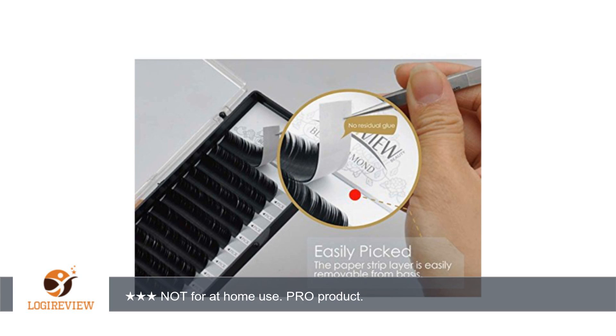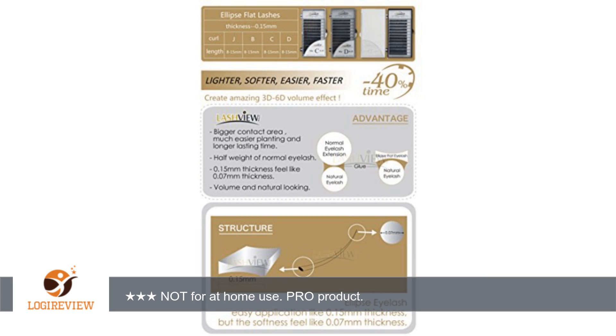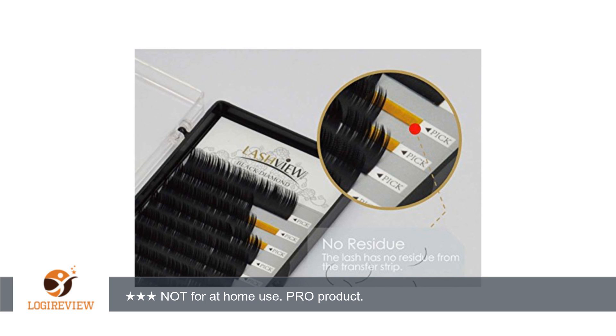Pros: great assortment of sizes, uniform lashes, easy to apply, separated easily from strips and package, fanned out beautifully with application. Cons: not matte. I've already been using this exact lash in a different curl and my clients enjoy them.